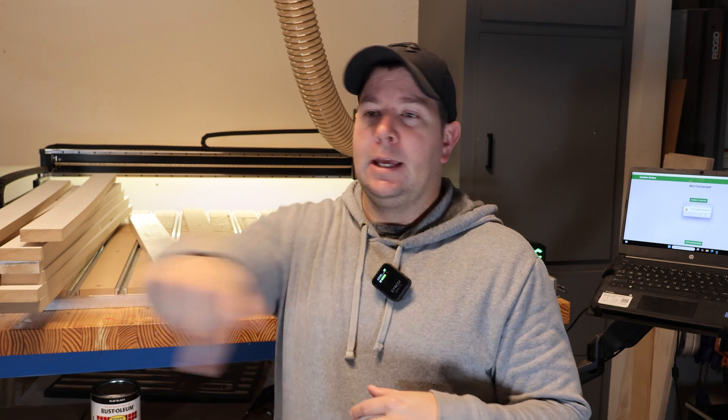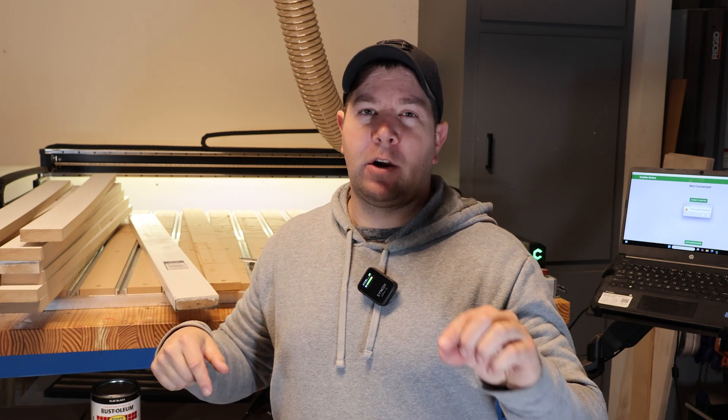I actually just published the making money with the CNC video yesterday. Towards the end of that video I had some trouble while I was cutting out the flags — I noticed some level differences, like it was a little bit thicker over here than over here when I was trying to cut it out. And immediately I went: I need to surface my bed.